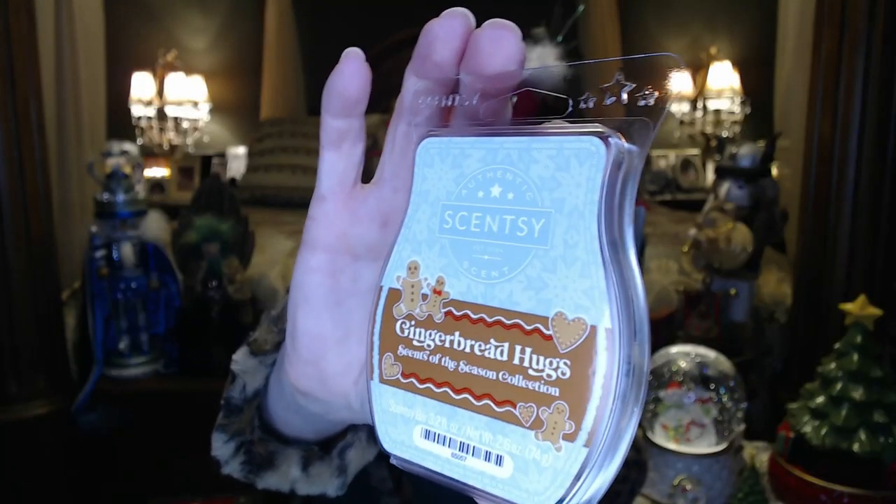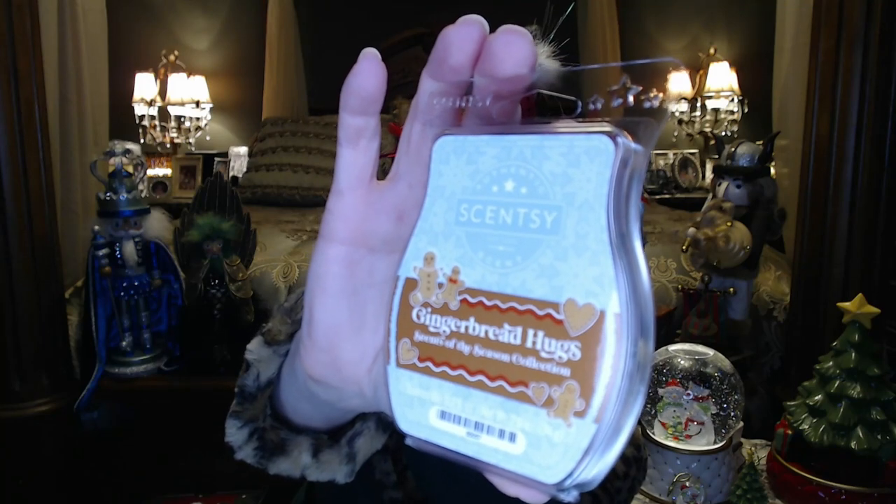Next is Gingerbread Hugs, which I believe is a new one. The packaging is cute with gingerbread cookies and gingerbread men on it. This one is milder — it's like you have gingerbread cooking in the oven. You get that nice gingerbread and you can smell the vanilla and nutmeg seasonings. You just kind of want to wait for it to come out of the oven and have yourself a party. If you like soft scents and gingerbread, you're going to love this one.